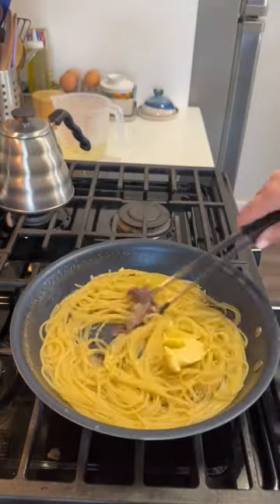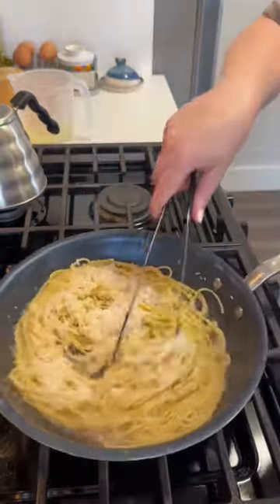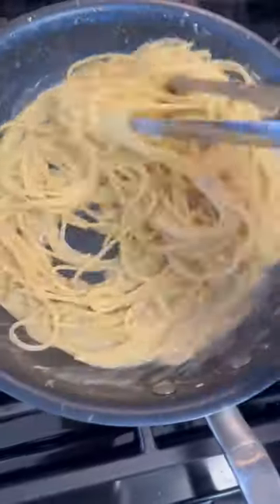I boil some pasta in a very shallow amount of water so you don't have to wait for it to boil, and then you can make the whole pasta in one pan. But you really gotta stir the pasta the whole time it's cooking so it doesn't stick together.